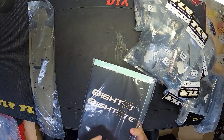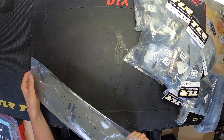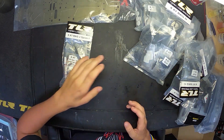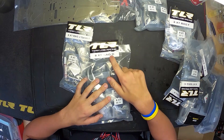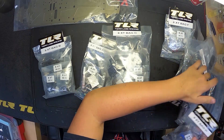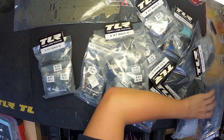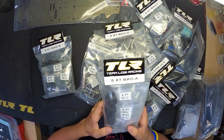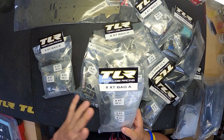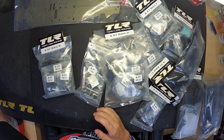Now that everything's out of the box we can go through it. The manual and stickers we're going to need right away, so I'll set those over on the toolbox. The chassis I'll set up there for now. The nice part about TLR is they label their bags alphabetically - we've got bag D, bag B, bag G, bag K, bag F, bag I, bag E - and there's bag A right there. I'll set the bags up in alphabetical order on my left side so I can see what I'm working with.